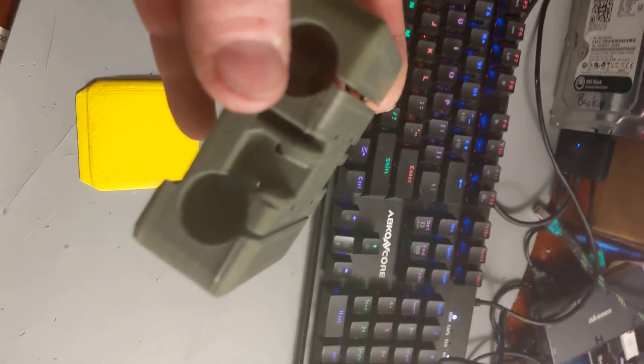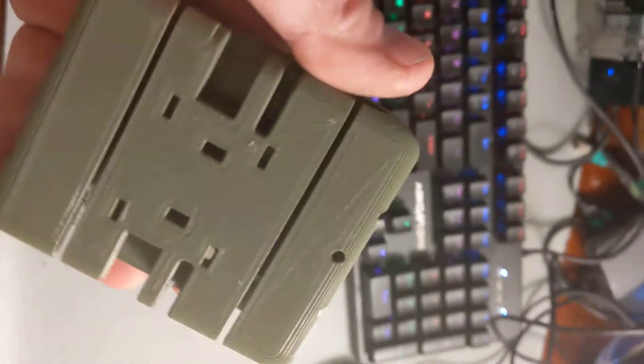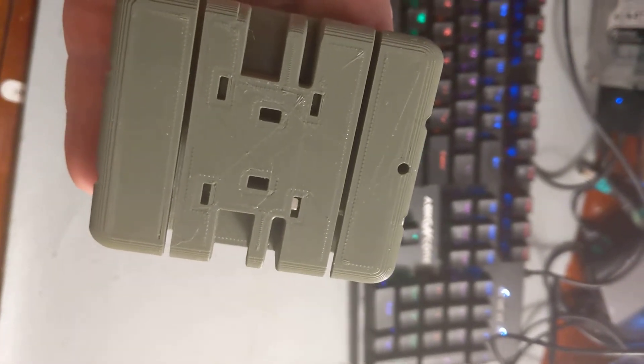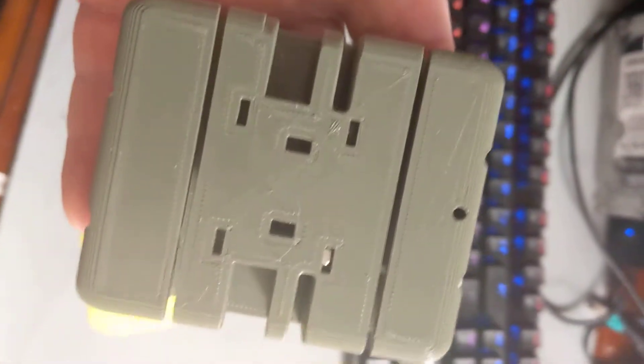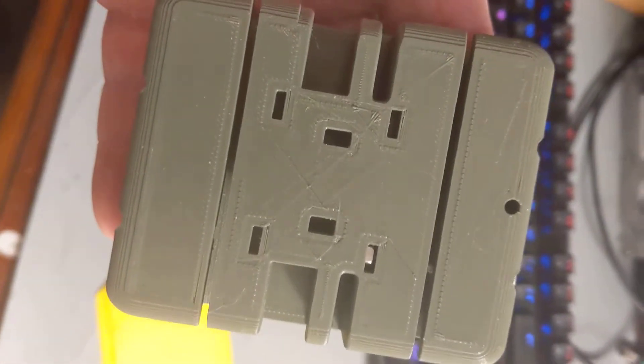This is my prototype X carriage for my Anycubic Sharon that I've crucified — meaning I converted it over to linear rods for the carriage system, as opposed to the mini skateboard wheels it was using before.